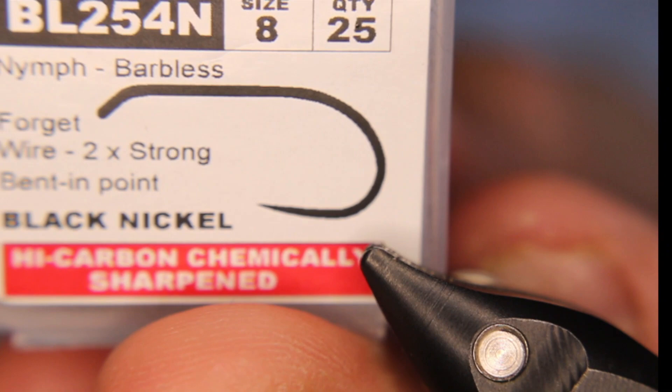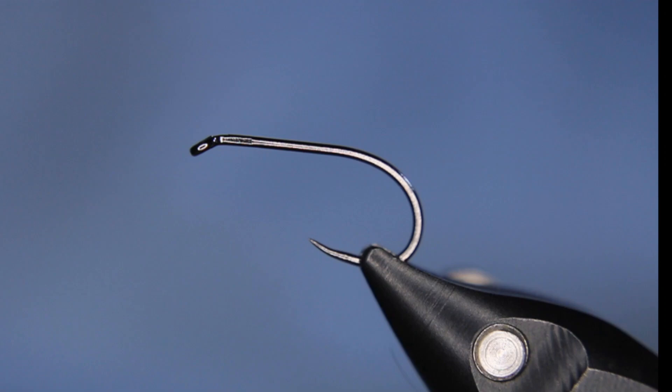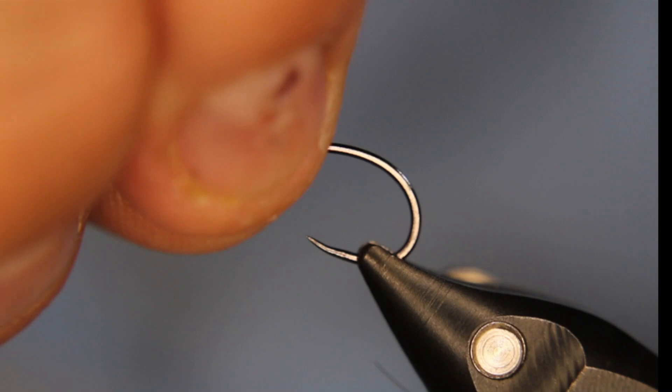So let's get going. We'll start with a Hends BL 254 hook in a size 8. This is a fairly short-shanked hook, that's why I'm using the size 8. I tie these on sizes 8, 10, 12, and 14 — I usually don't go much smaller. I'm going to put that in lightly for now because I need to get a gold bead. My beads got mixed up so I just have to pick out the right size.